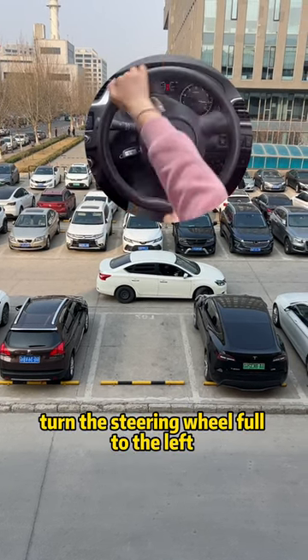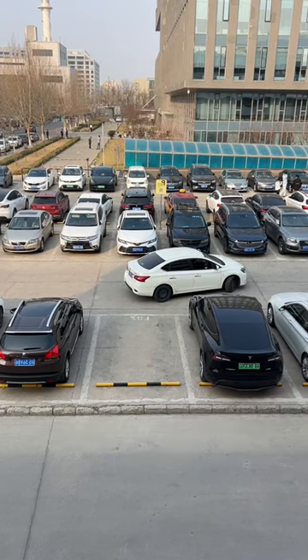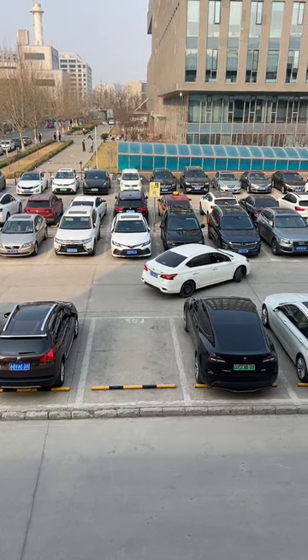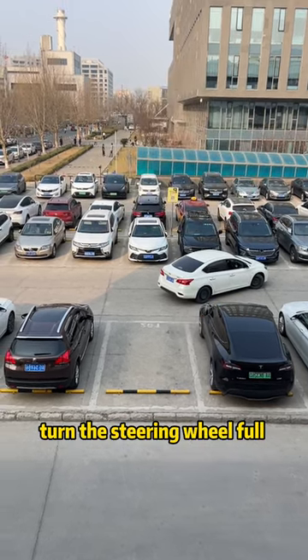Turn the steering wheel full to the left and continue driving forward. When you can just see the corner of the target parking space in the rear view mirror, turn the steering wheel full to the right and reverse the car.